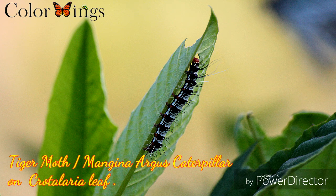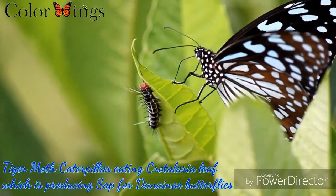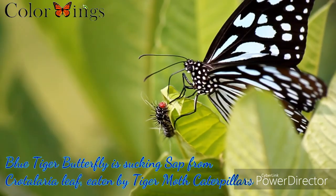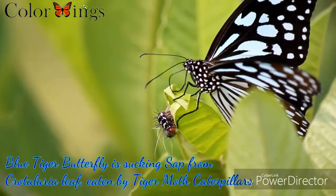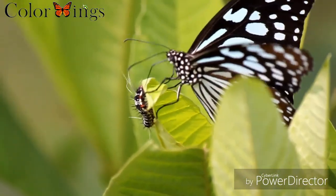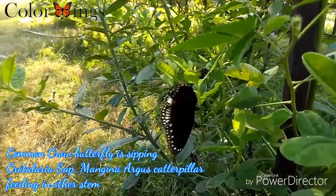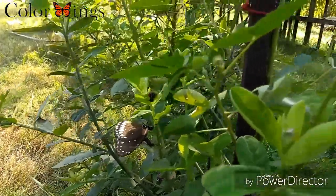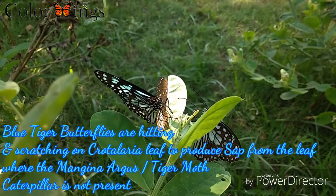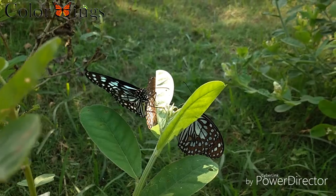Tiger Moth Caterpillar feeding on the Crotellaria leaves. Butterflies are scratching on the leaves by their legs to produce sap from the Crotellaria. Tiger Moth Caterpillars are not available in this farm, so they are doing their own.